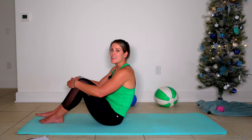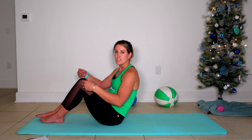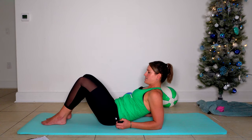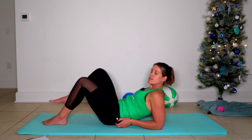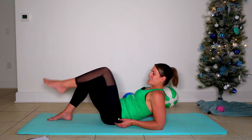Your next move is pelvic tilt knee lifts. You're still going to be on the forearms, but we're going to pull the knees in towards the chest one at a time. Find that forearm position and pull up. Keep your abs pulled in tight — anchor your belly button underneath your ribs. Then take your 30 seconds.